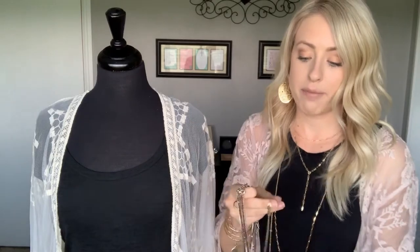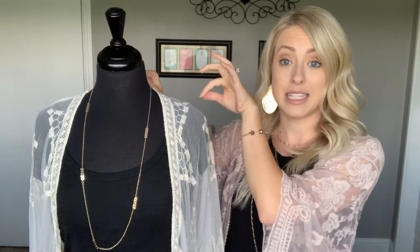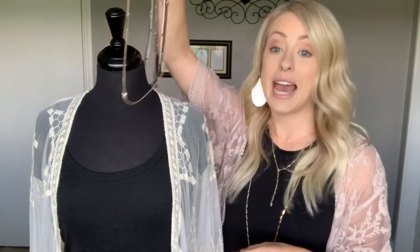Another fun tip: cashmere does have this gold arrow strand on it that is completely removable. You would just unclasp it from the necklace, hook the two lobster claws together, and you can wear this completely by itself. You can also add the stretchy part in the middle — it makes it really cute as well.